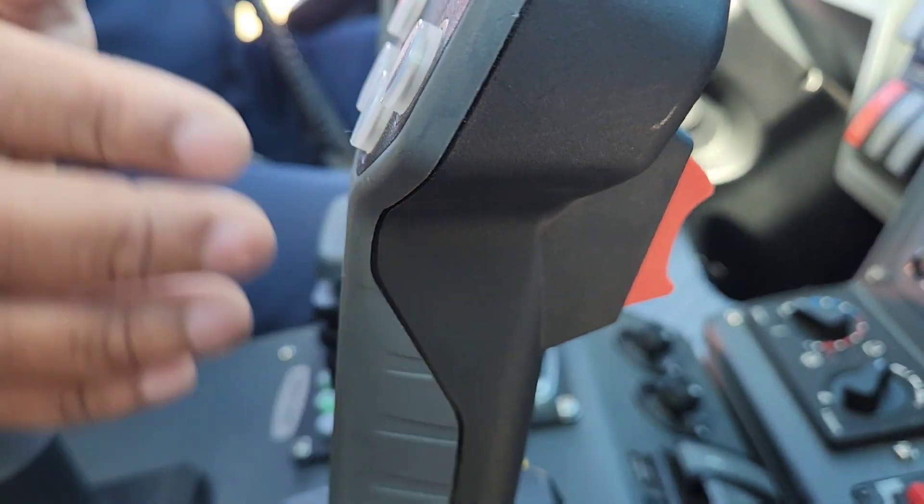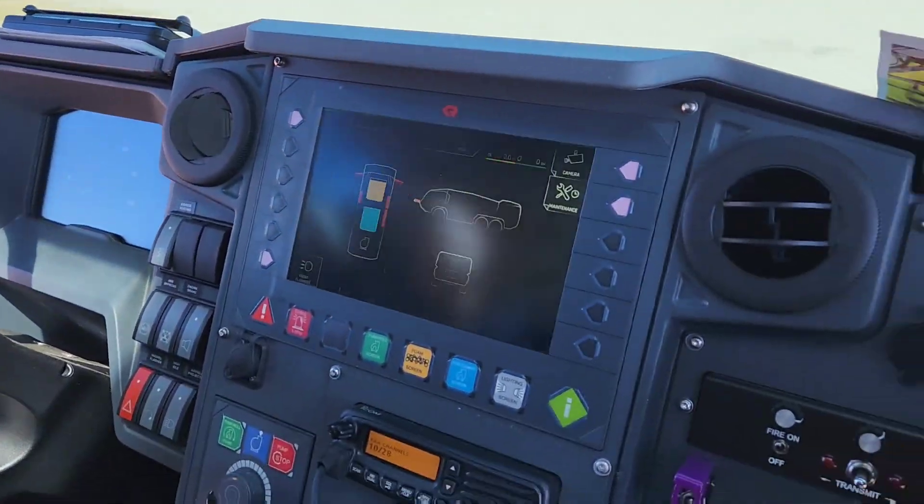Shutdown procedures: release the button, turn off your pump if your pump is on, and then turn off your toggle switch on your dash.